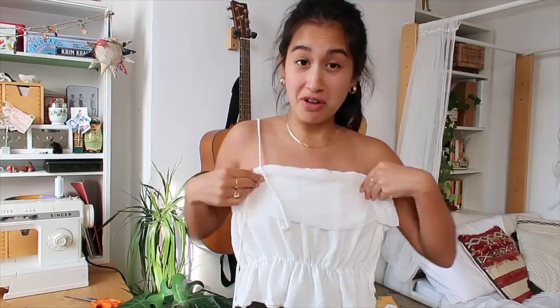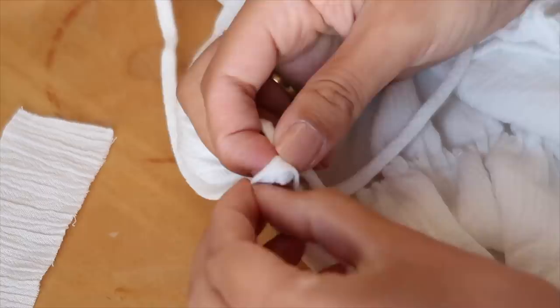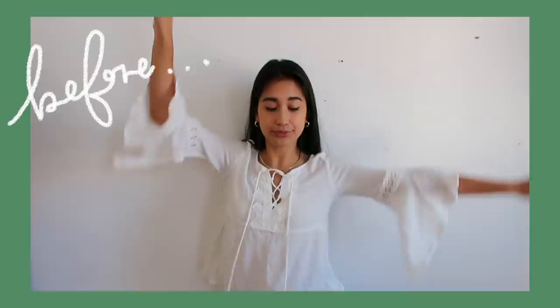For the finishing touches I hemmed the floppy bit just to make everything neat, and attached the strings. I had to create little loops on either side of the bottom in order to cross the string over and have it tie properly, but it actually made a really nice cross design in the back, and I think it turned out really cute.